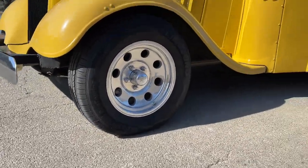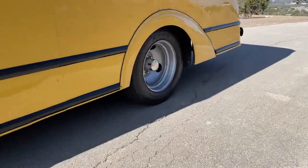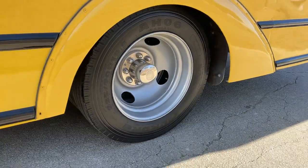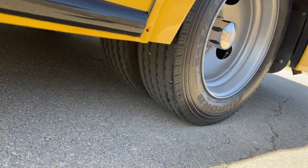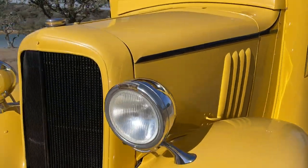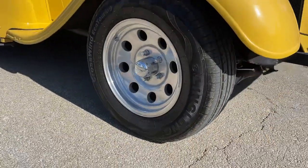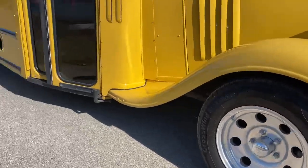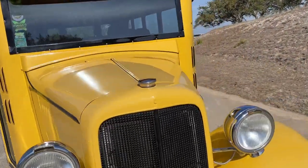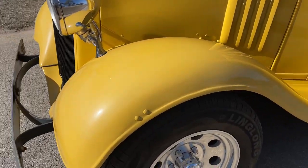Tires and wheels are in really nice shape — the wheels don't show any type of damage, and the tires show a lot of life and little use. So we'll start from this area over here.